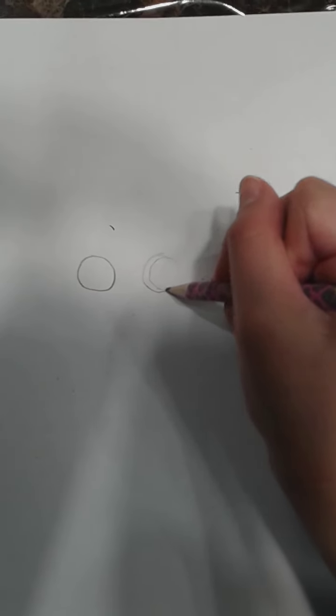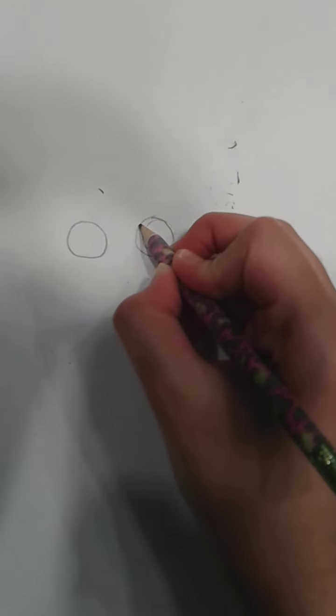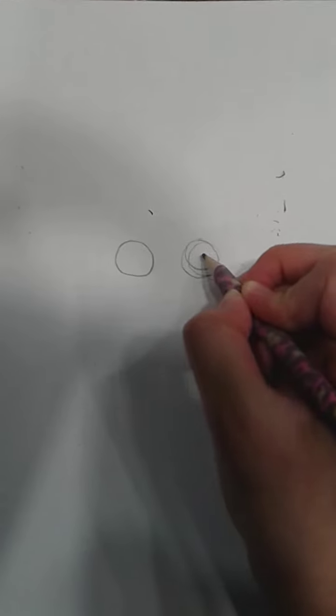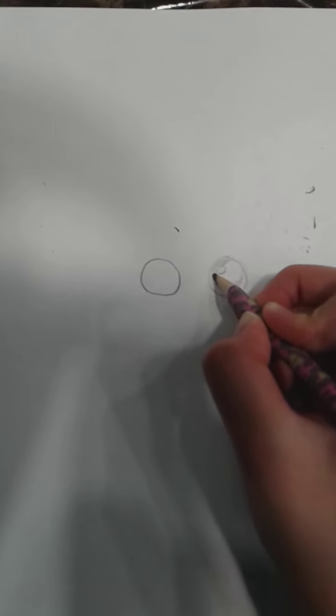Draw lightly, so if you want to erase or accidentally make a mistake, you can erase it easily. Next, you are going to draw a little circle inside the eye but like a quarter of the circle is missing, like that. And then draw a little circle in the eye and color in the eye.